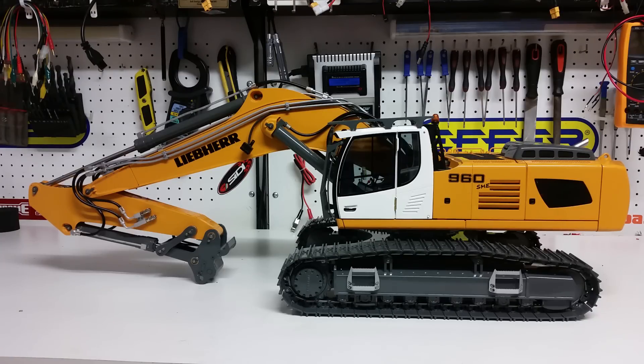Welcome back, this is Kevin from Construction Scale Model Imports in Australia doing another video on the Liebherr 960 SME ready-to-run version. Let me start by thanking everybody for their emails, questions, and thumbs up on the last video — keep those coming, it encourages us to do more videos like this.